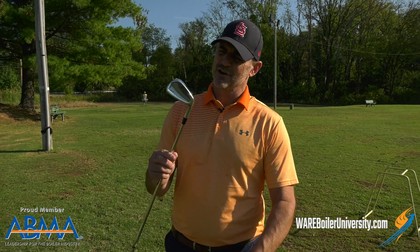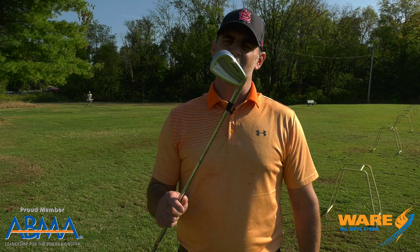We're going to talk about the golf club head — it's got some grass on it there. The reason we're talking about it is because steam is involved in the manufacture of golf club heads. What you need to know first is that there are two different kinds of manufacturing processes: one is forged and one is cast. Today we're going to talk about forged.